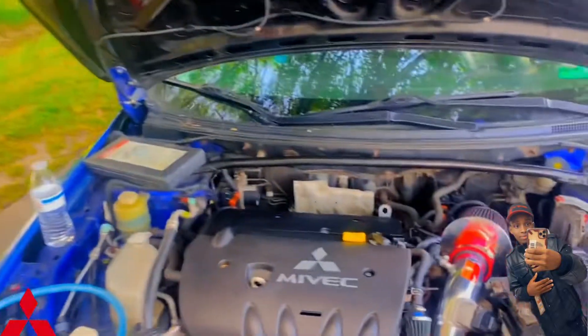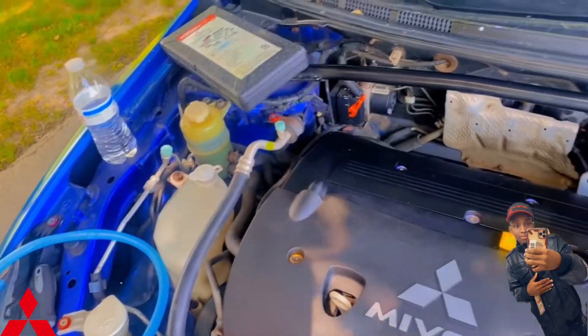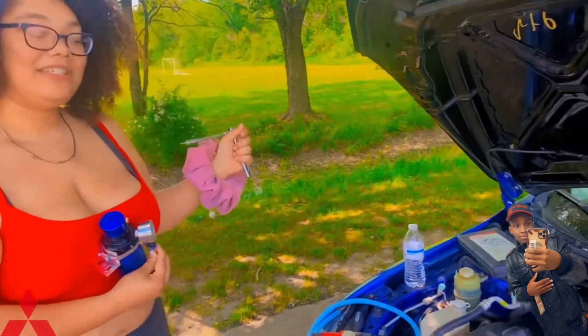No, I'm just kidding, but we are going to be putting in this — what is this called? — a no-catch can on a 2008 Mitsubishi Lancer GTS.